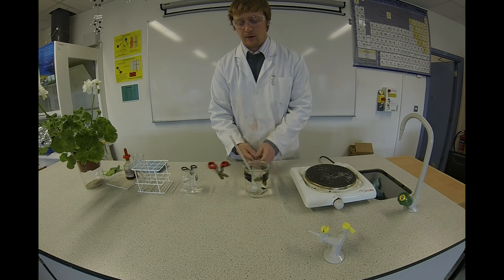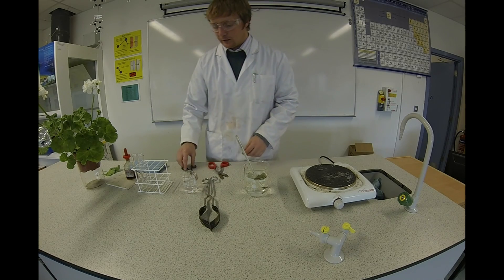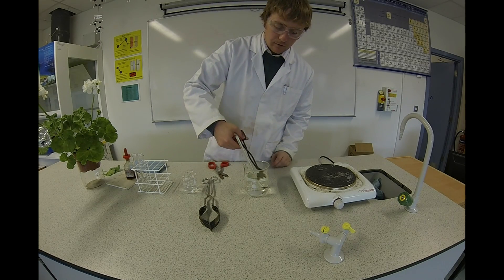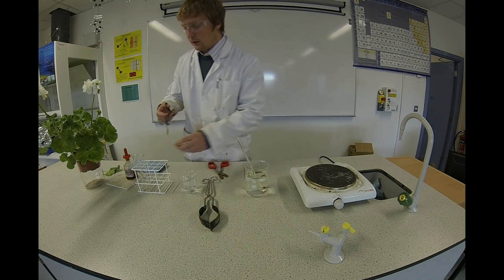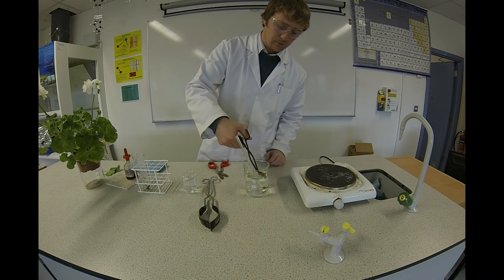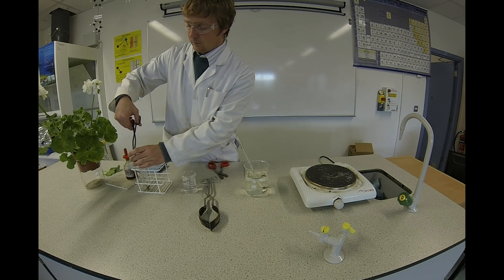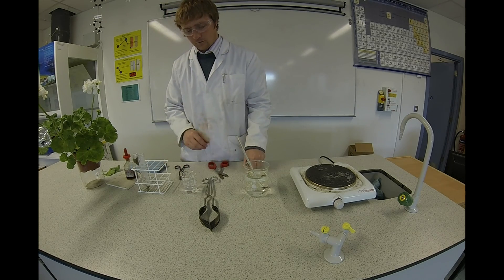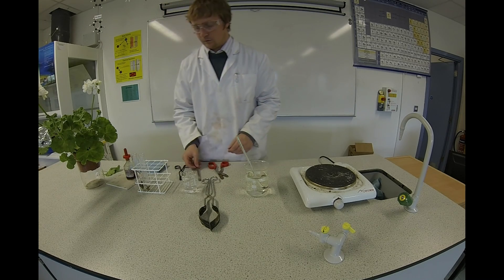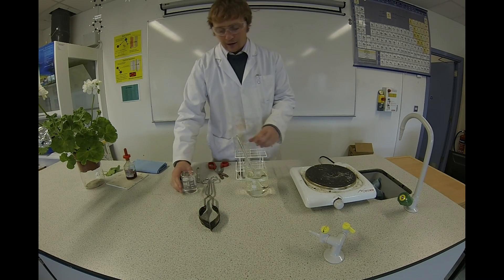Now I'm going to remove the leaves and place them, one each, in a test tube. Then to each test tube I'm going to add some alcohol.